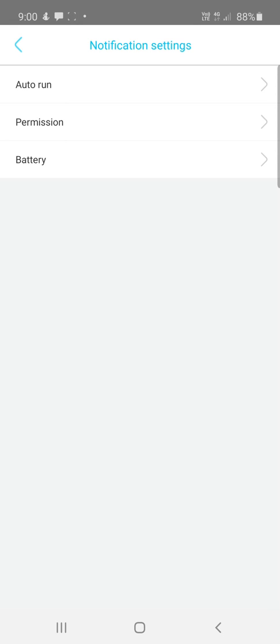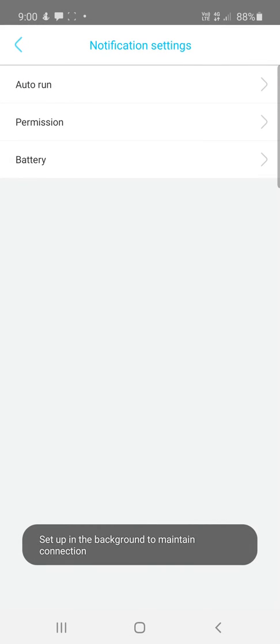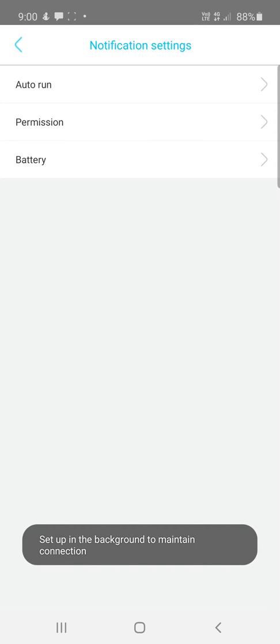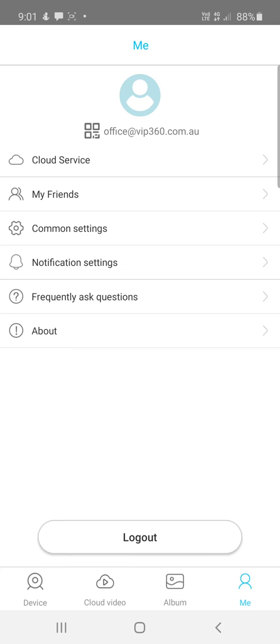The permissions section takes you into your phone's settings. Make sure the app is set to run in the background. If you're using a battery saving mode or power saver on your phone, it may disable this app and you won't receive motion notifications. Make sure any battery-saving apps are disabled so this app can run in the background continuously.